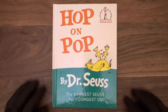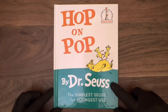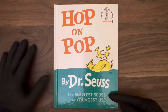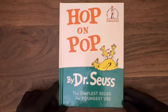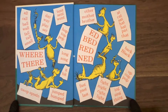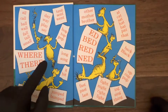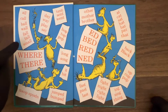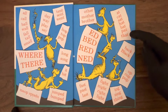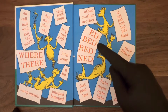Hop on Pop, by Dr. Seuss. It says here on the front cover: the simplest Seuss for youngest use. Let's open this up to the inside of the front cover. We've got these pages here, these characters, these yellow guys. It looks like some list of words — maybe this is the required vocabulary to make it through this particular book. I guess if we know all these words, we'll probably do all right.